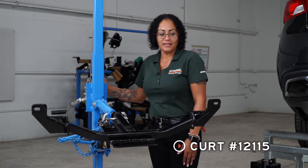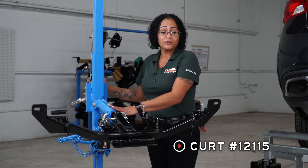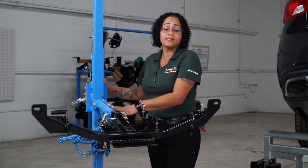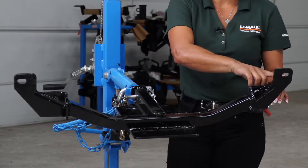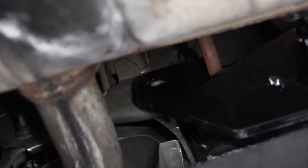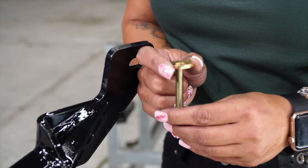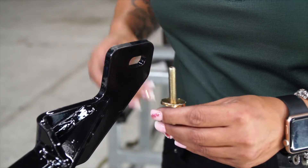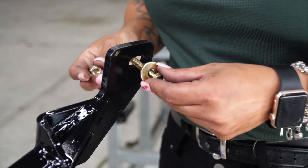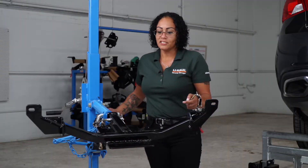We're ready to place our hitch into position. Today I'll be using a U-Haul hitch jack. If you don't have one of these, you may need an extra set of hands just to hold the hitch in place. We've got these two attachment points right here that are going to go over the well nut on the exhaust bracket. In the included hardware, you have a bolt and a conical tooth washer. You want to make sure the teeth are facing against the hitch. Pull it through the well nut and then thread it with your nut. Let's get this hitch into place.